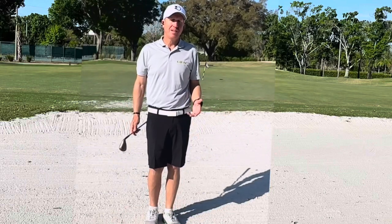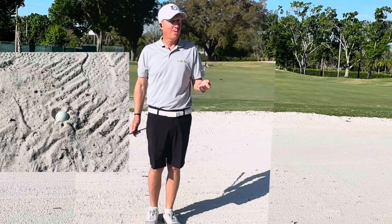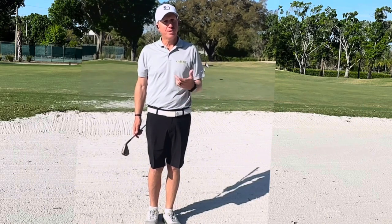Hey guys, it's Dave from Golf Ed. In this video, I'm going to tell you how to play a plugged bunker shot or a fried egg lie. A lot of people get freaked out by this shot, but it's really not that tough.